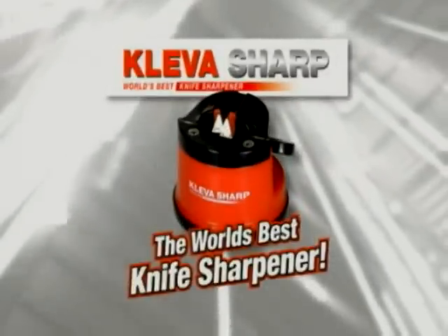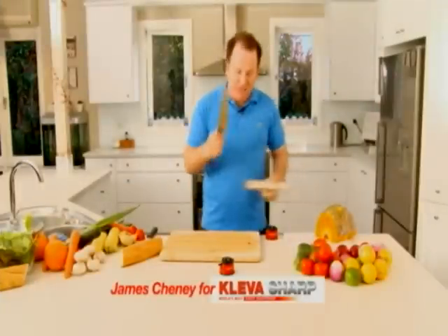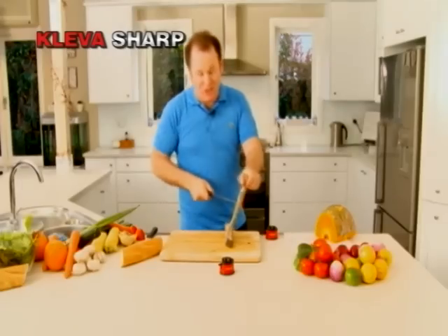Hi, James Cheney here with the world's best knife sharpener. Forget sharpening knives the old way. Have a look at this — I can take a knife and dull it against the end of a hammer. You can blunt it on its hardwood handle. You wouldn't do this to your knives at home.